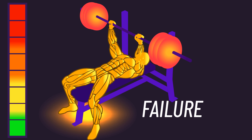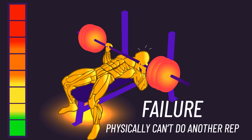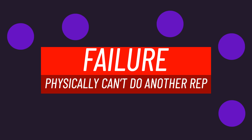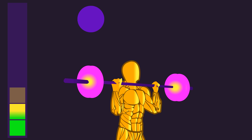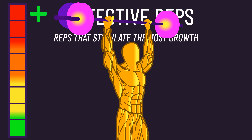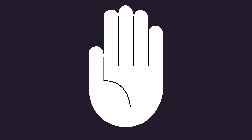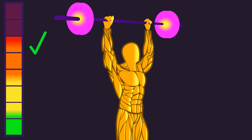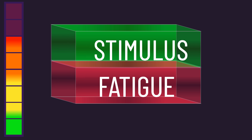But how close to failure are we talking about? Do you actually need to train to failure — the point where you physically cannot perform another full repetition? Some believe reaching this is necessary, arguing that training to failure ensures we squeeze out as many so-called effective reps as possible. Others say it's sufficient to stop a few reps short of failure, perhaps 3 to 1 reps from failure, which better balances stimulus and fatigue.